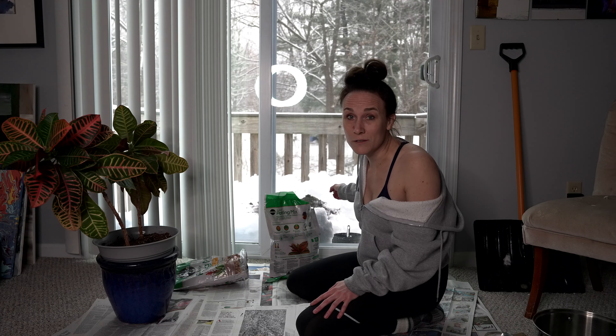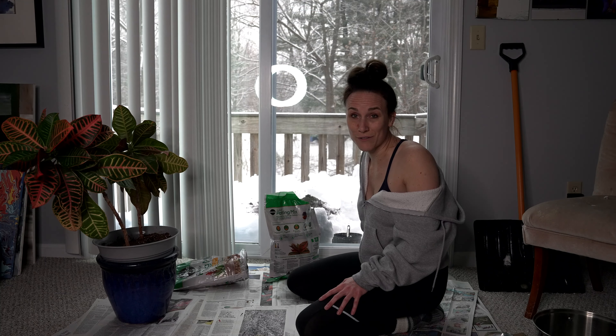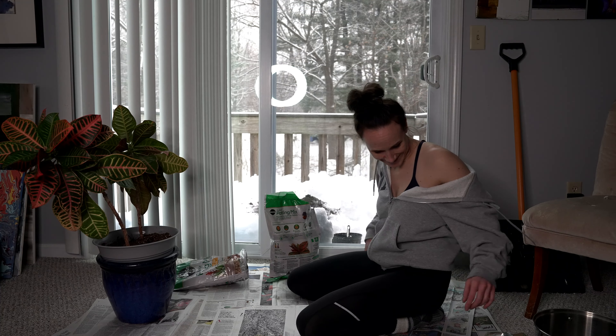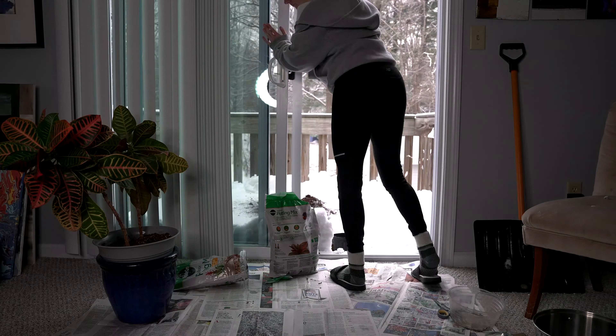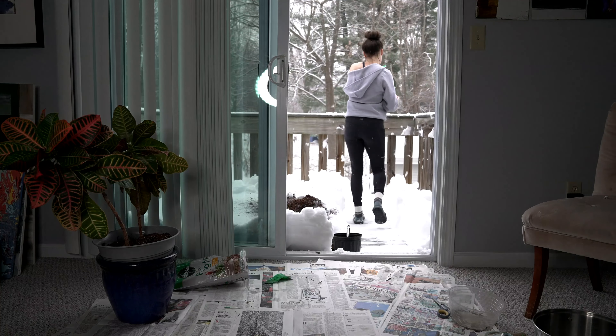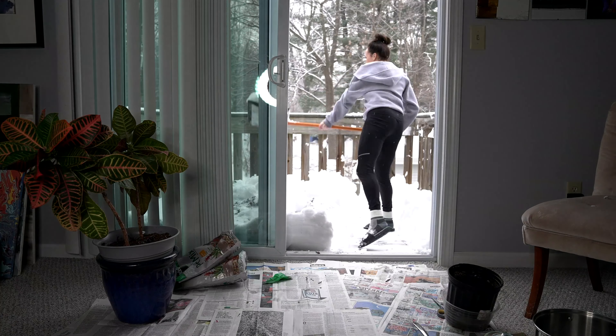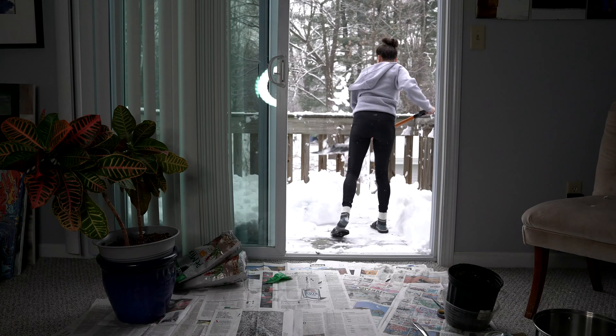I'm going to shovel the soil off my balcony, cause why the fuck not? Bye!